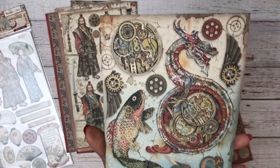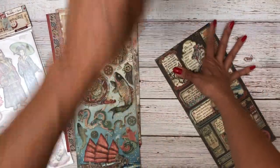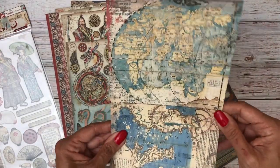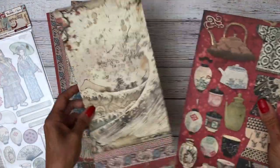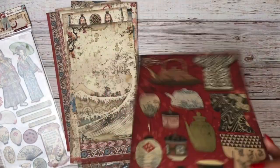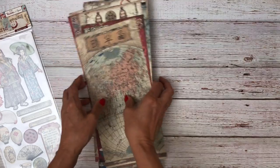Some more elements you can cut apart and feature as designs give you an opportunity to do lots of layering. This is kind of the steampunk part. Then you've got a whole sheet of buttons, which are great to use as fasteners or just as design elements to add a little circle onto something. Then you have a tuck spot, more cut-aparts, and on the back side there are prints you can use as well. And that is it for the collectibles.